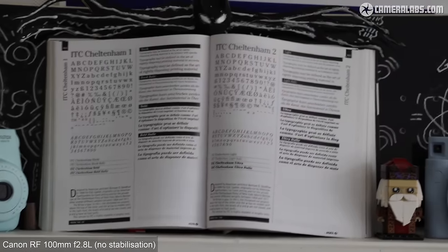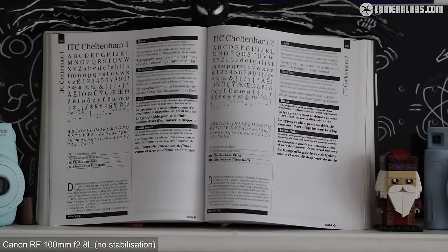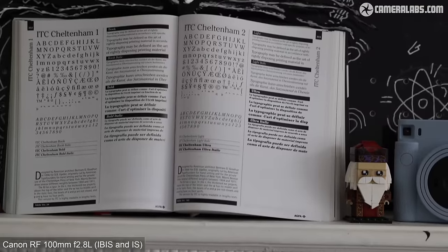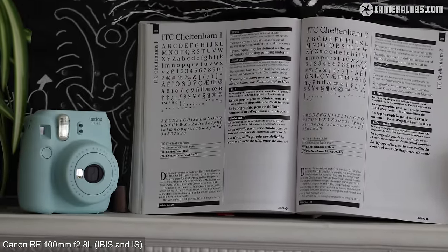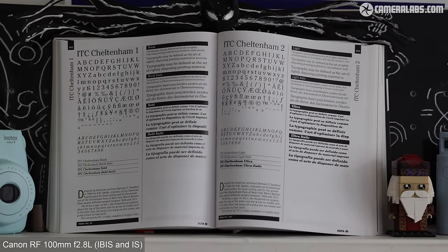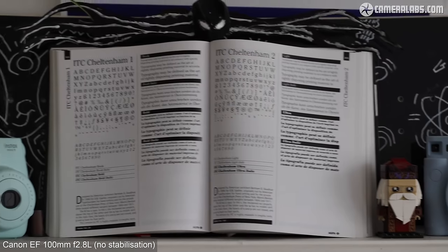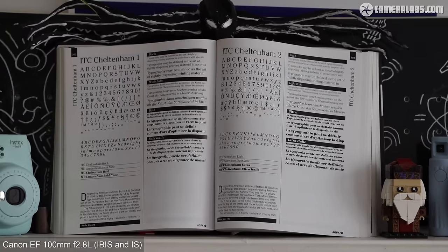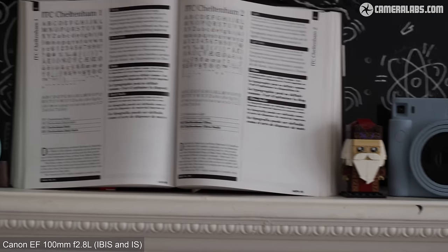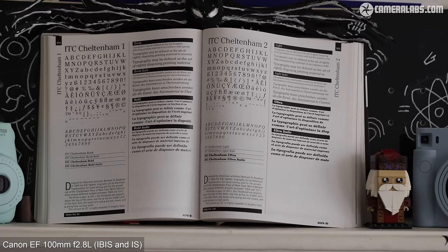For stabilisation, starting with the RF100 filming video on the EOS R5 handheld with all stabilisation disabled — it's pretty wobbly. Flicking the switch on the barrel activates the optical stabilisation built into the lens, which works alongside the sensor-shift IBIS in the R5 whether you like it or not — that's just the way Canon does it. As the system settles you can see it's possible to handheld video reasonably well. For comparison, the EF 100mm starts wobbly before engaging both lens optical stabilisation and body IBIS — Canon has both working together where available. From these clips the RF version might have a minor edge, but for video the EF version really isn't far behind.